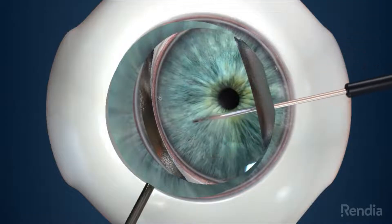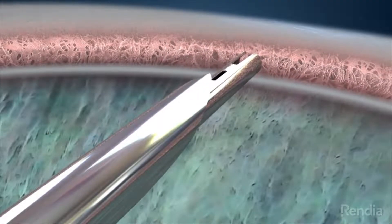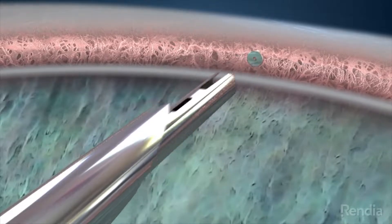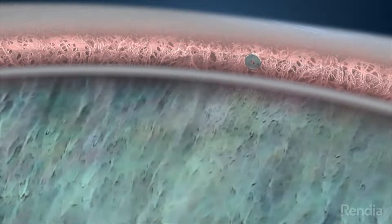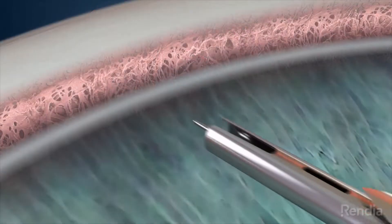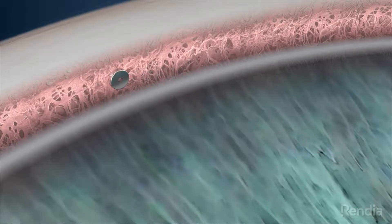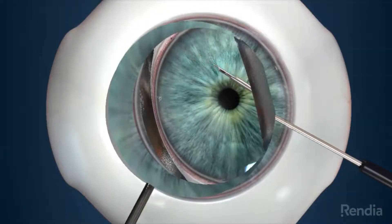The surgeon then moves the inserter slightly to a second location and a second Eye Stent Infinite is placed, creating a second pathway for fluid to drain. Then the surgeon moves to a third location and an additional Eye Stent Infinite is placed, creating a third pathway for fluid to drain. The inserter is then withdrawn from your eye.